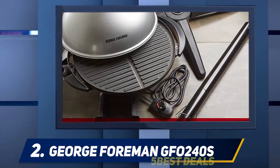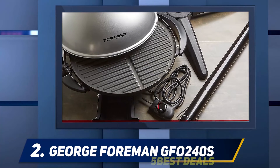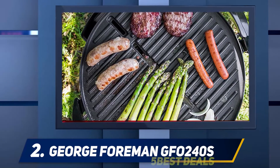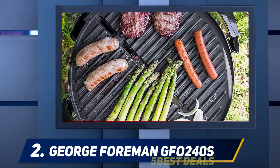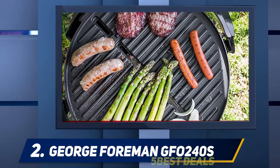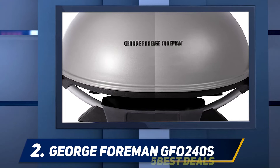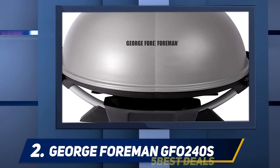It's a large grill made for large gatherings, so it may not be the best choice for smaller living spaces such as apartments or for single-person use. The George Foreman GFO 240S comes with an excellent three-year limited warranty. George Foreman grills have long been considered good grills to own, making this the best indoor BBQ grill.